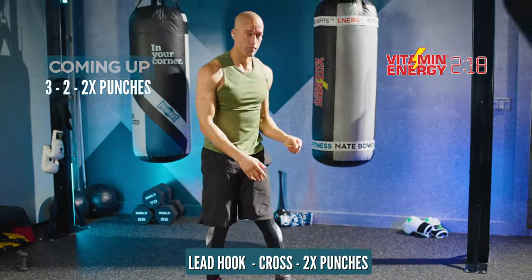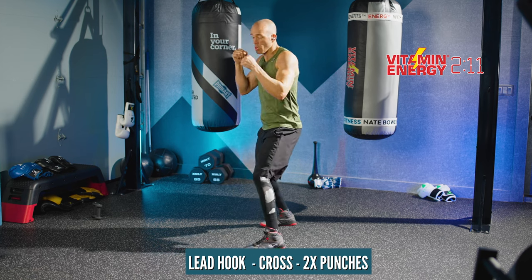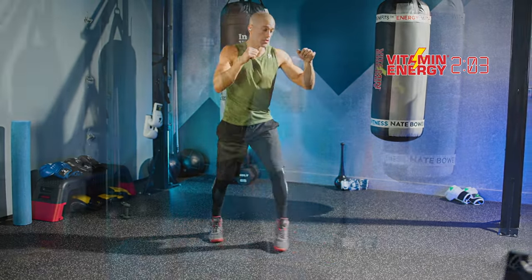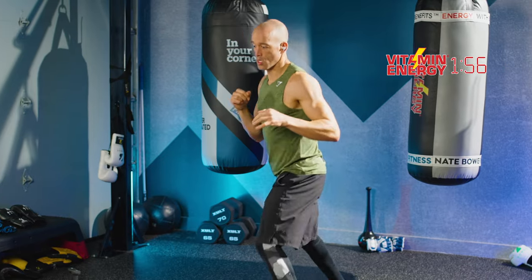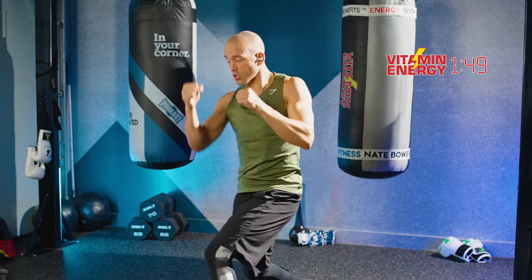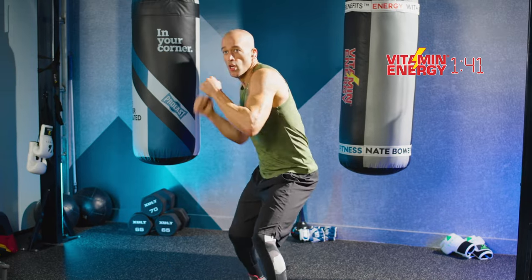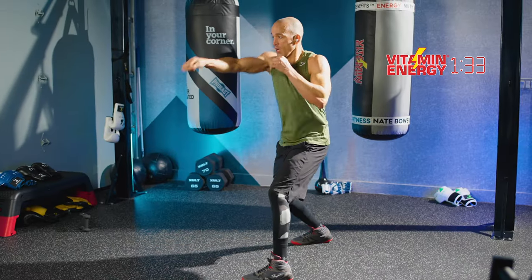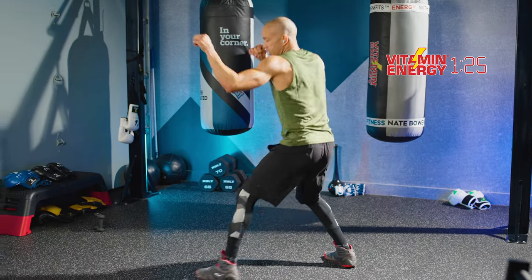You're going to do a lead hook cross, two punches. Lead hook cross — so it's a lead punch, rear punch, two punches. Three, two, two punches. Great work. No hand weights, just movement, utilizing your space and putting in work. Now that lead hook is coming to the side of the head. That cross is coming directly down the middle — not at the glove, between the glove, right at the chin or the middle of the chest. If you're more advanced, you can absolutely throw three punches or add uppercuts, body shots, and angle changes.